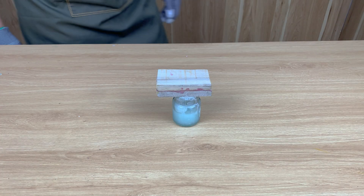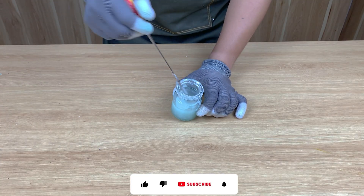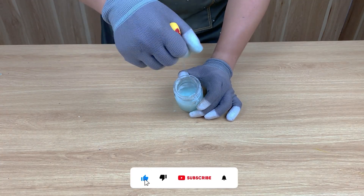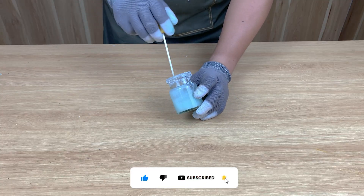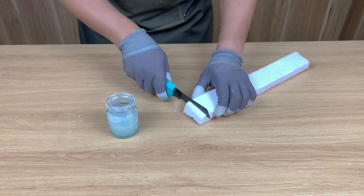15 minutes later, when I open it — look at that. The solution has thickened into a shiny blue-green gel. Sticky, smooth and flexible. Would you ever imagine this came from a CD? To make it even stronger, I cut some styrofoam into tiny pieces and add them into the cup.